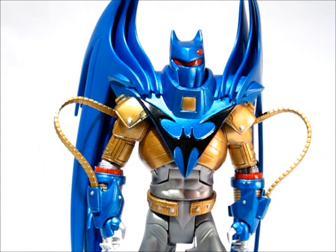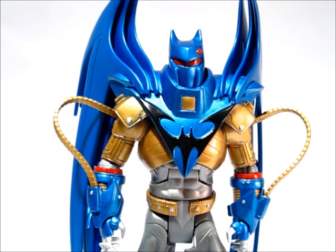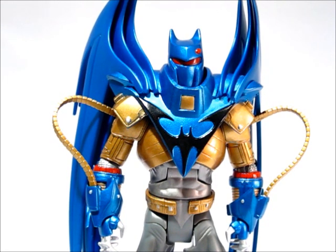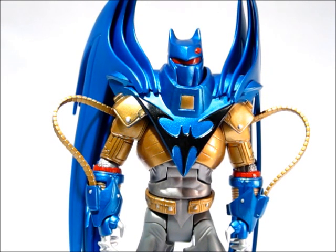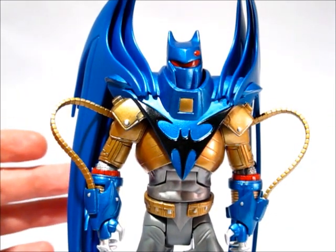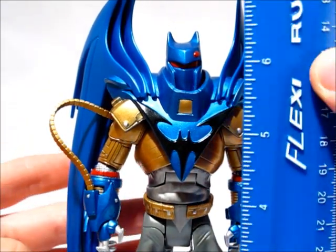Hey, what's up guys, this is Anthony with Anthony's Customs with a DC Universe Classics review. This is — I think — wave 16, as real Batman. It might not be 16, I'm not 100% sure. I know it came in the Bane wave with Riddler and Robin and Creeper and all those guys. Not 100% sure on the number, but that's the wave it came in. It's actually a pretty impressive figure but there are some problems.